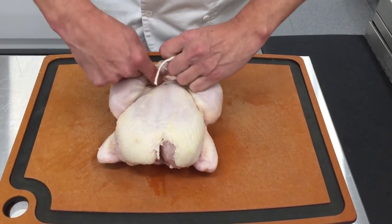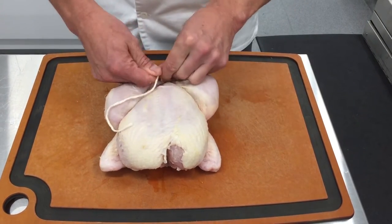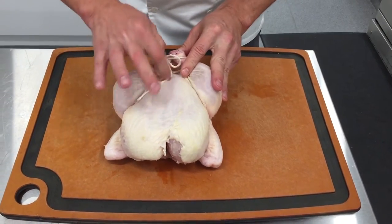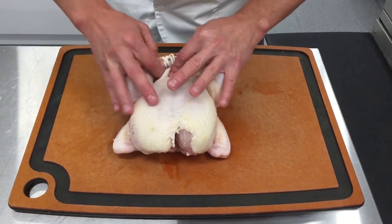Simple, easy. The string is out of the way of the flesh of the bird, just enough to where it's going to be nice and tight and compact.